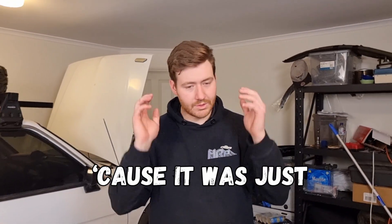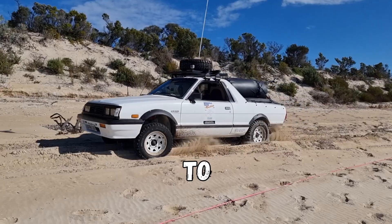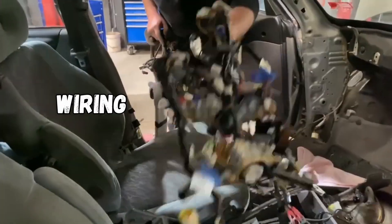My engine got burnt here because it was just way too slow. The A81 used more oil than fuel, so it was time to upgrade to an EJ for more torque and reliability. We've got a donor car — all we'll be taking is the engine and the wiring loom.